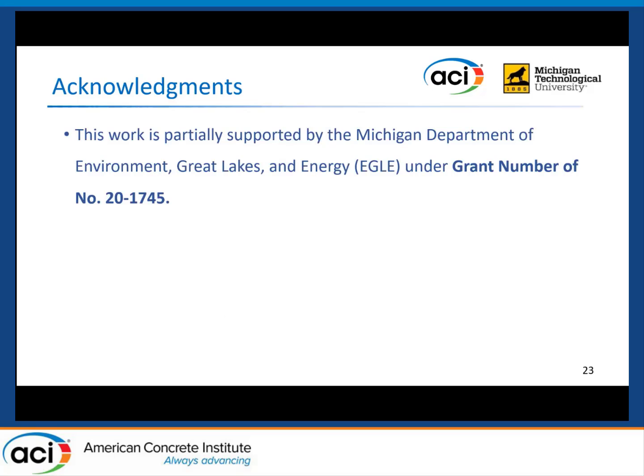This work is partially supported by the Michigan Department of Environment, Great Lakes, and Energy under grant number 21745.